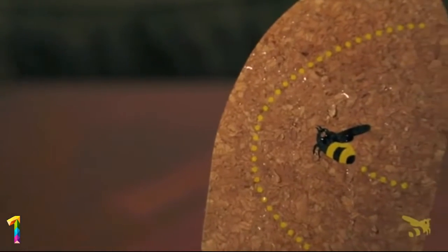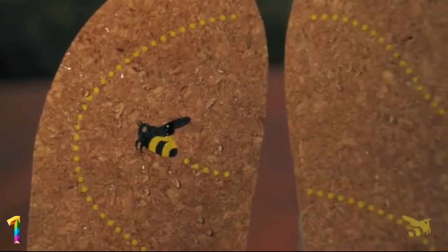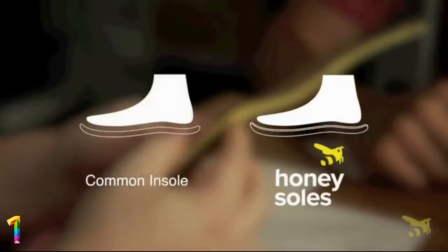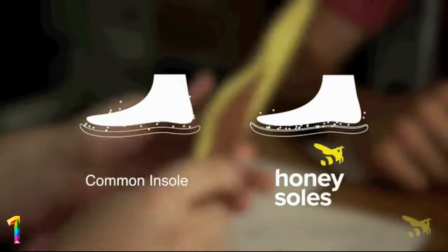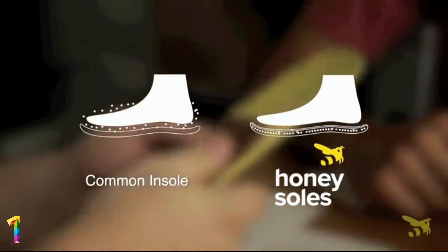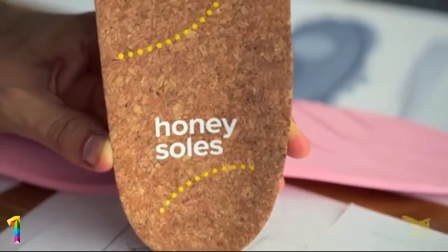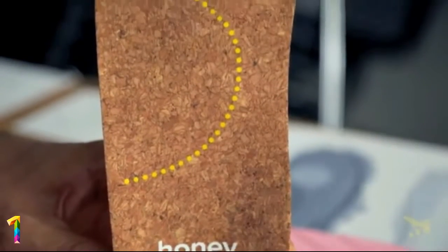Sweat and odor gets wicked away from the feet and the top layer of the insole. Cork is super fast drying and naturally eliminates fungus and bacteria. Most insoles are made of leather or fabric that trap moisture against the skin. Cork is the key to preventing bacteria and fungus from building up in your shoes.